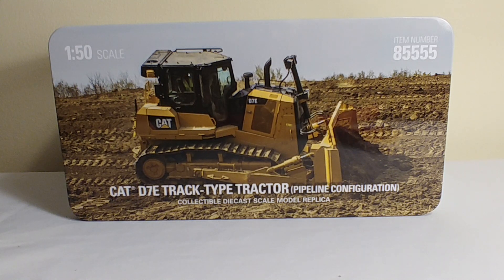In this Diecast important review, we're going to be taking a look at a Diecast Master's model. It is the Caterpillar D7E track-type tractor in the pipeline configuration, one of 2018's most anticipated new models.